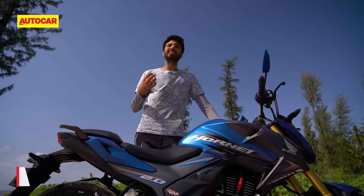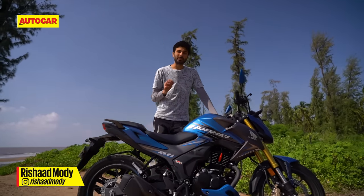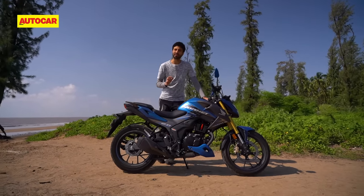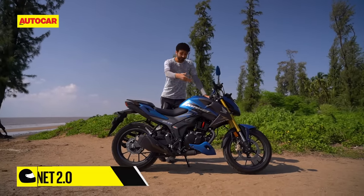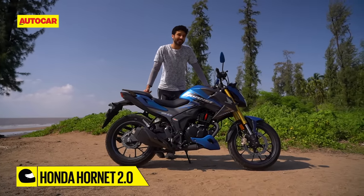No other motorcycle manufacturer has been as busy as Honda two-wheelers. Over the past year or so, the Japanese giant has launched a heap of new products and we're not just talking small BS6 updates. Case in point, the new Hornet 2.0 — a completely new motorcycle for our market.